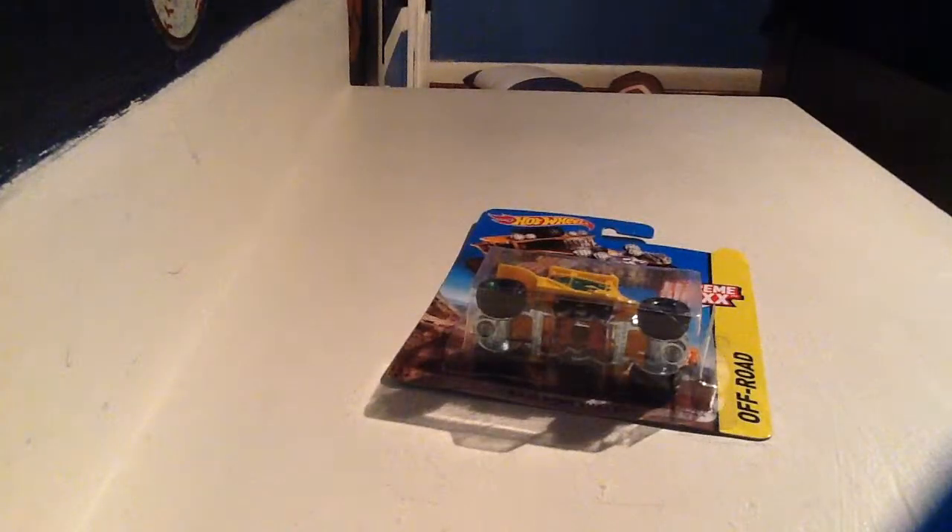Hello guys, here with another unboxing of another Hot Wheels. Last episode I believe I did this car — the far one, the fast one. It doesn't go that far anymore. It does have skinny wheels. It feels wrong too — it feels like the back wheels are breaking.